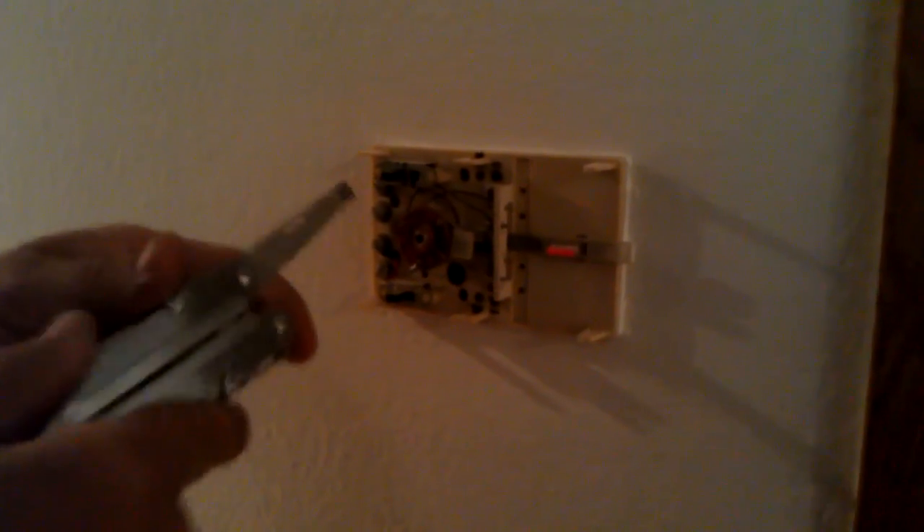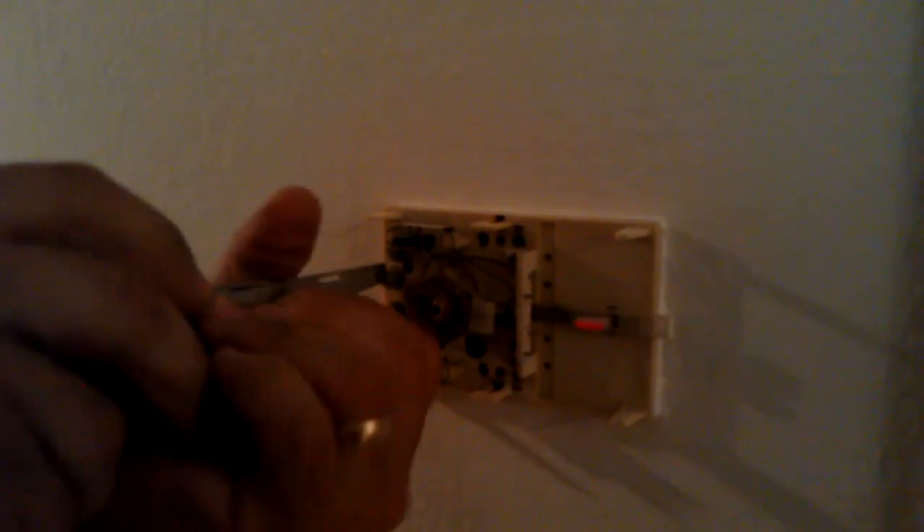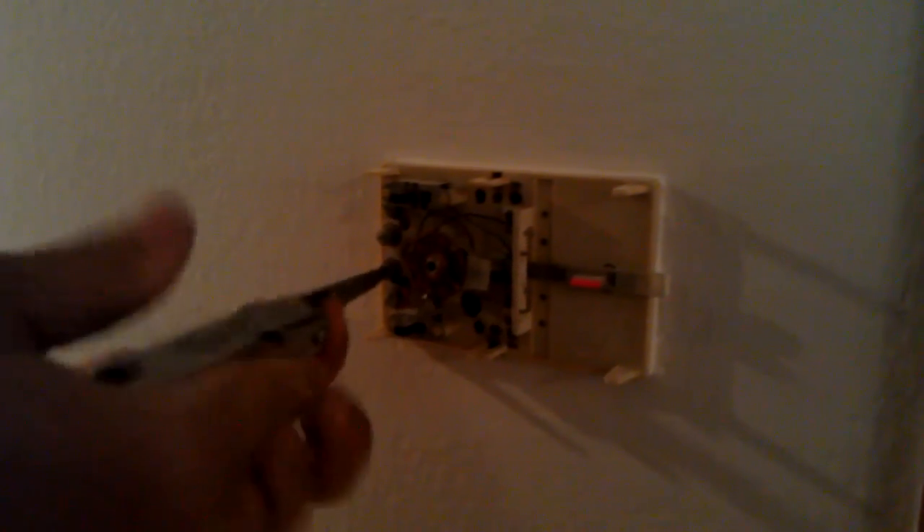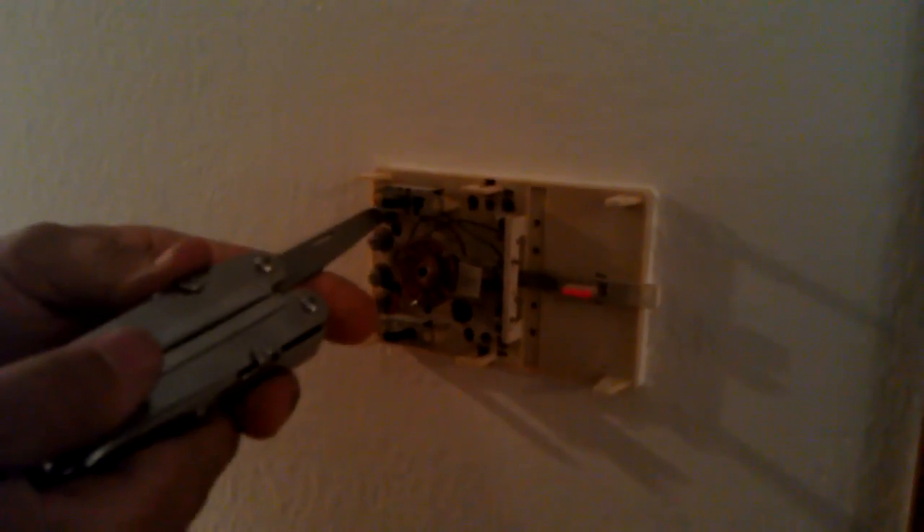Usually they have a cover plate that comes off, and what you're going to have is a couple of wires. Take the terminals loose. You may have a round style thermostat — it still takes four wires. Just loosen all the terminals up you can possibly find.